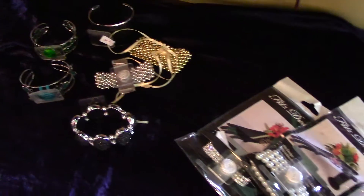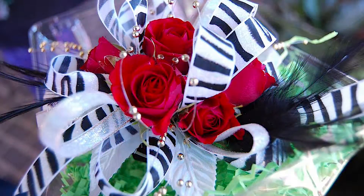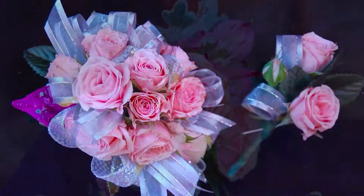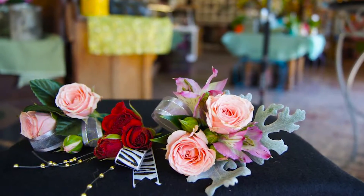Something that would be a keepsake for later. Choose your color of ribbon, choose your color of flowers, and then let the designer use their creativity, because you can always make something that is totally unique, totally different from what anybody else has.